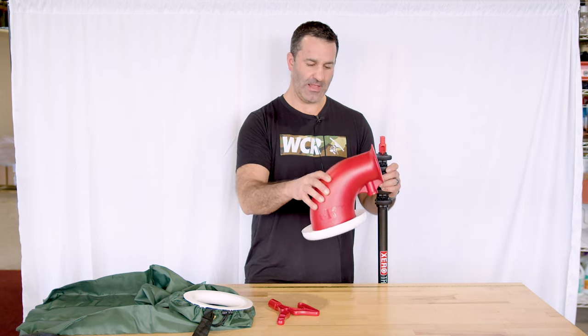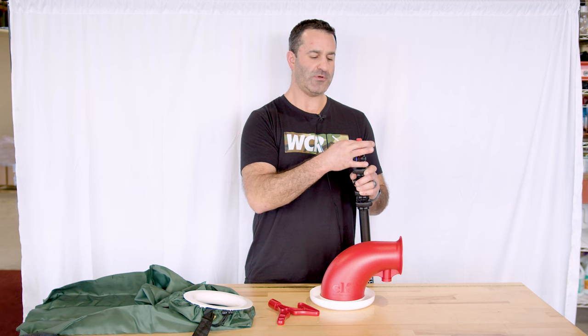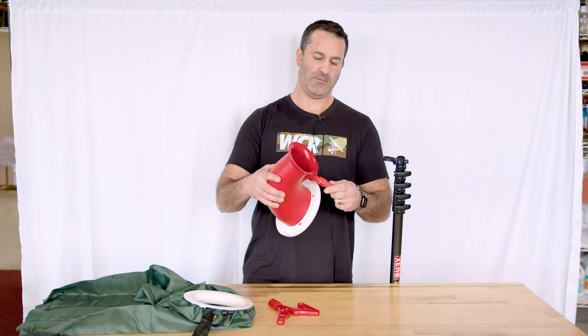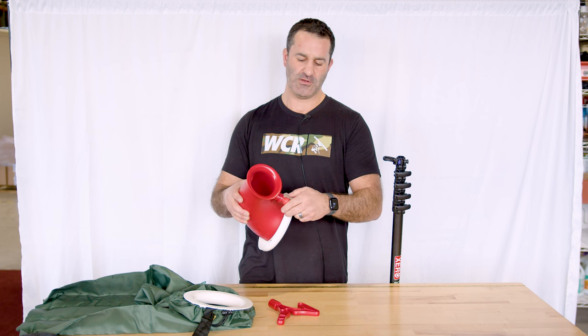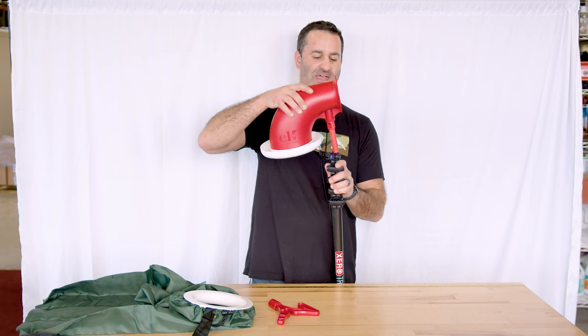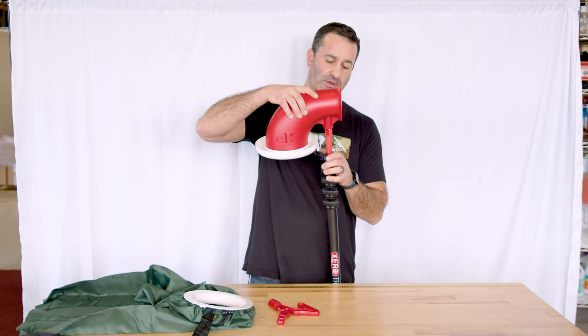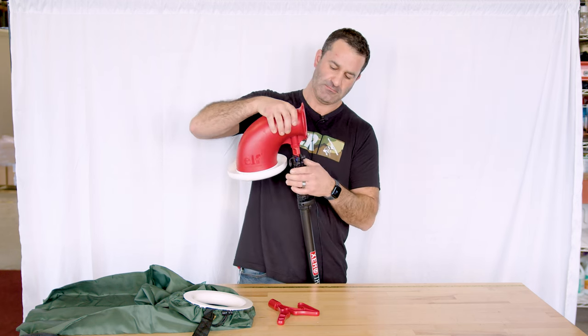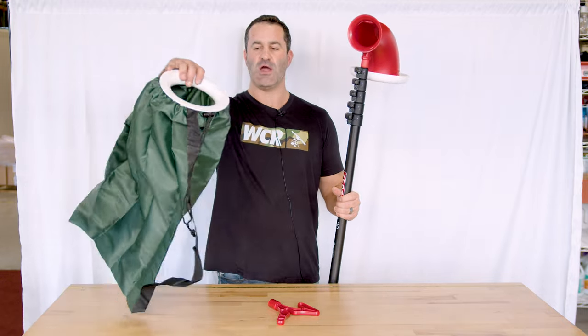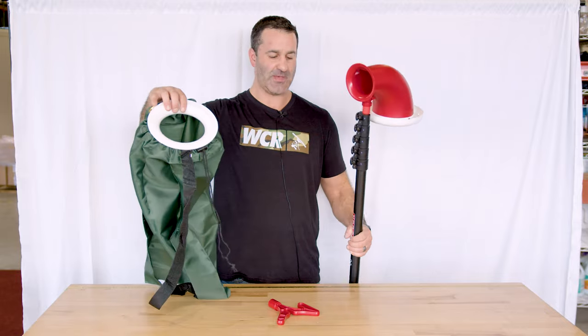With the light feeder itself, what I'd recommend if you're using a trad pole from Zero is removing the tip, threading the feeder on nice and secure, and then putting it back on your trad pole or any of your Zero poles, just like that.